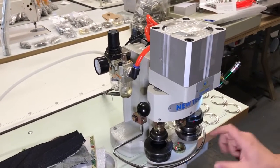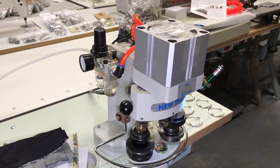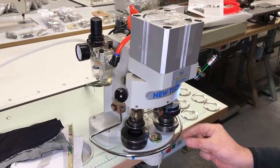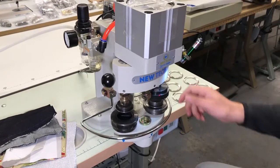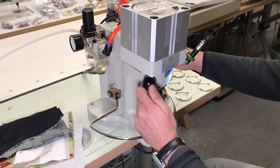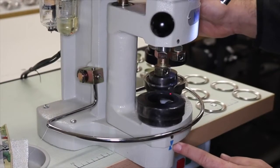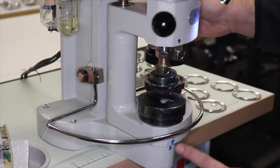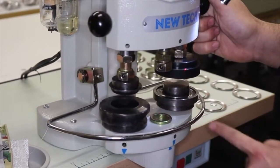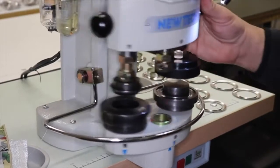But if you have smaller applications — rivets, snaps, smaller eyelets — you can use the laser and it will tell you where to go. The head rotates, and when it rotates you can see the arrow here — it tells you when you're in the press position.